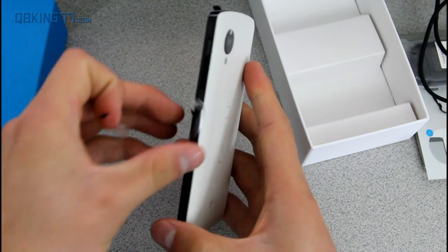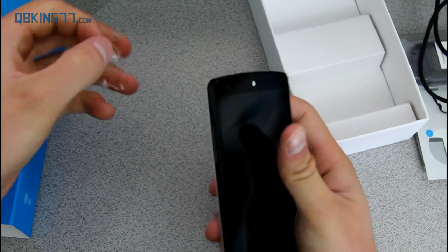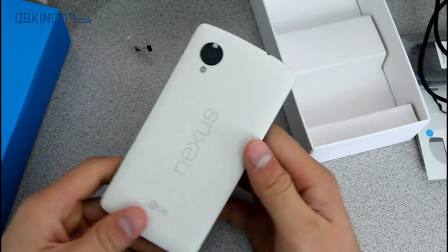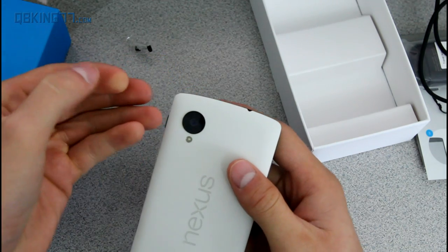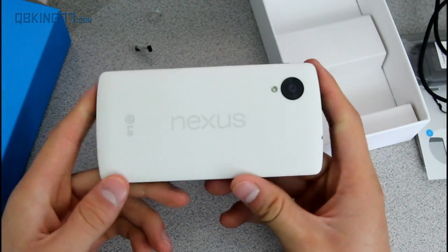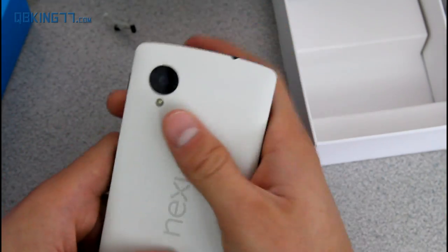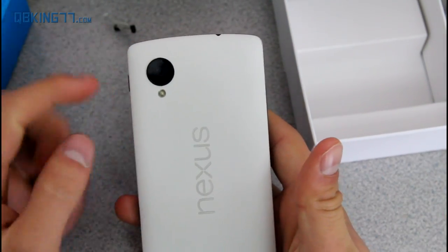Peel this film off. There is one on the top as well — they really wanted to protect this device. I also took off that IMEI sticker on the back so you guys could see the full device. There is also a little film over the camera lens, which is great for protection — so make sure you take that off, otherwise pictures might be affected. On the back you will see Nexus, it does say LG down at the bottom, and there's a pretty prominent camera that especially stands out because of the white back.